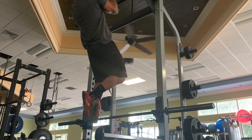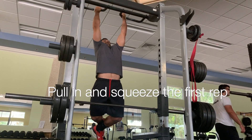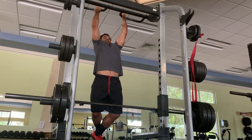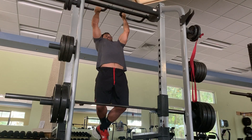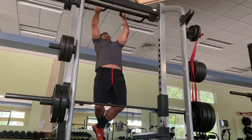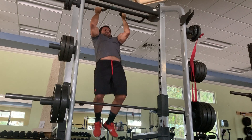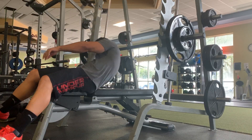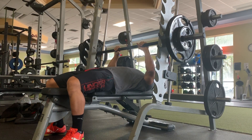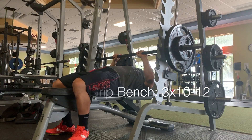Next we moved into underhand grip chin-ups. On that first rep I'm really trying to hold the contraction to make a direct neurological connection with my lower lats. For the longest time I had a problem activating my lower lats, and I've found that utilizing an isometric contraction when targeting them has been quite effective in making sure I'm using that muscle and that muscle only.